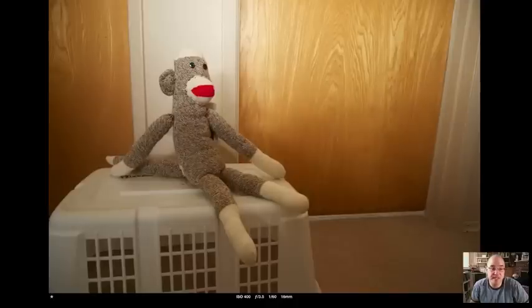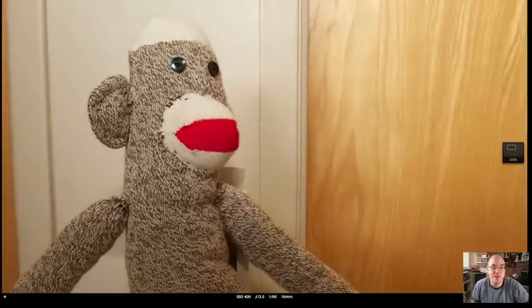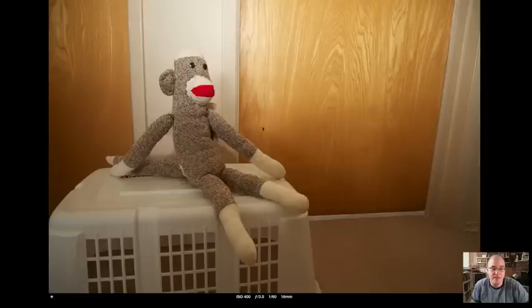This is the softbox pointed to the ceiling as opposed to straight on. A lot of the light goes up to the ceiling, comes back down, and creates this kind of odd lighting effect. There's a little bit of highlight on the sock monkey's eye button, but it falls off quickly, so it's not that super pleasing.